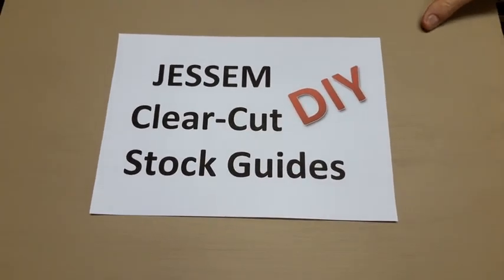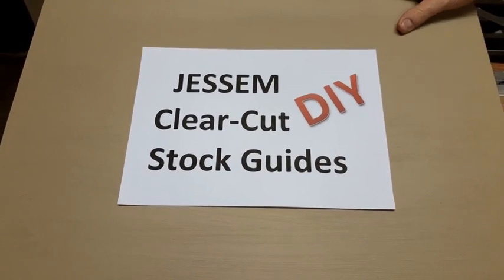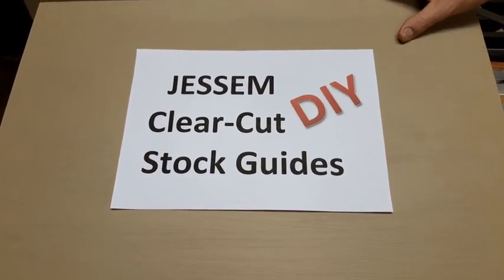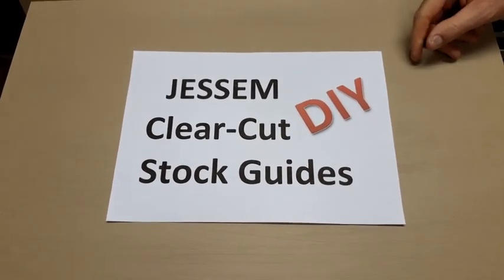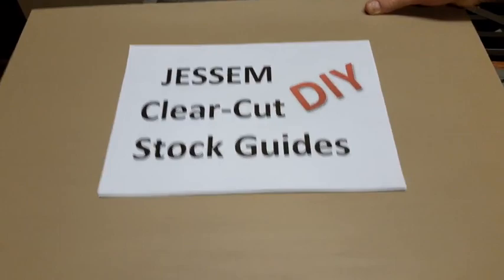Hi there, my name is Cornel Dettoy and I would like to tell you a little bit more about my GSM clear-cut stock eyes, my DIY version. If you haven't seen the commercial one, I'll post a link down below and you can have a look and see what the commercial one looks like.